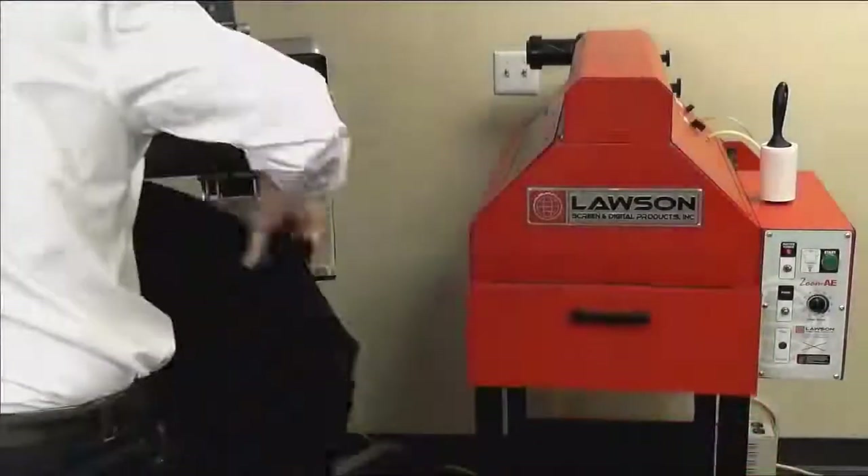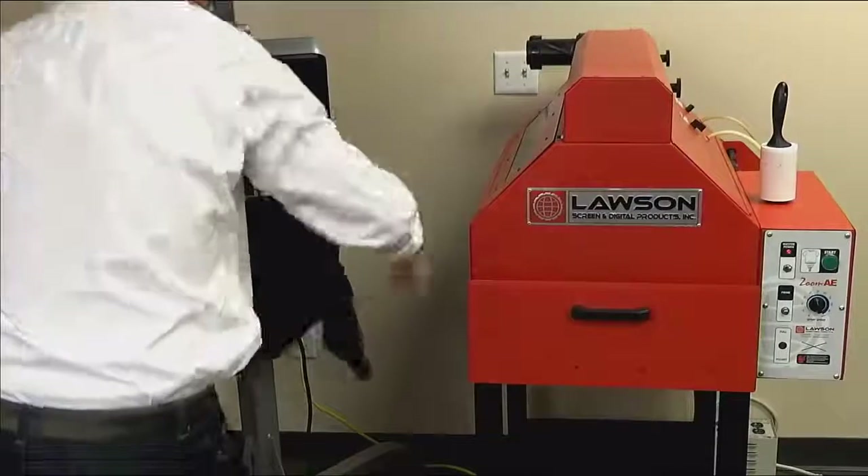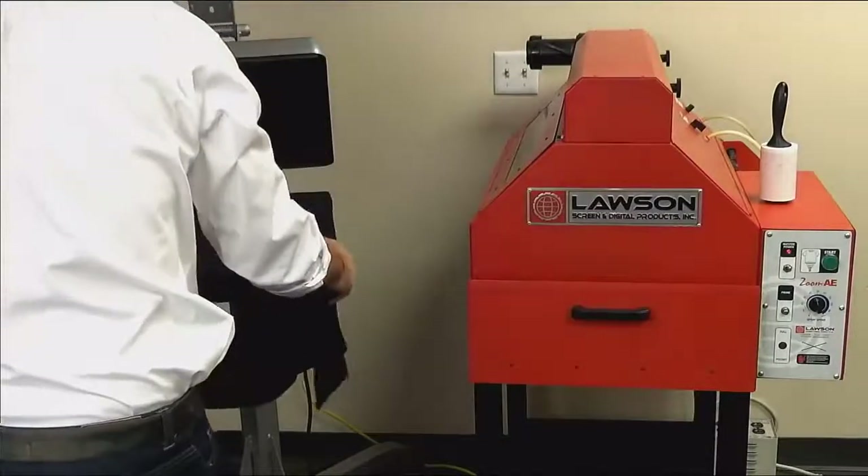Next, you will need to dry your wet pre-treated shirt. You can do this a number of ways: you can hang your shirt to dry, use a conveyor dryer, or use a heat press.